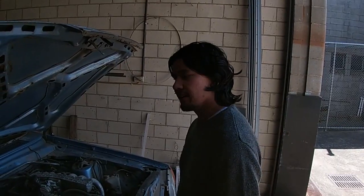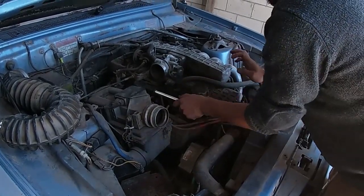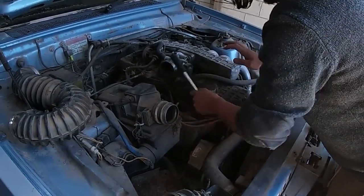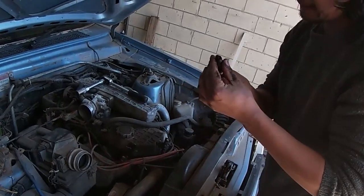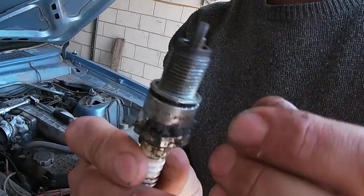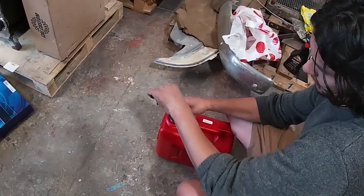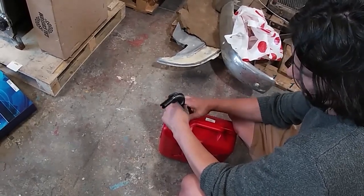G'day bloke. I'm going to try and get her started today. I'd rather them be black and sooty if it's running rich or whatever — that'd be better. Man, that's wet. Yeah, that's running rich. Chuck some fresh fuel in the tank. We just want to hear her crank over and then we'll be able to diagnose what's wrong with her.